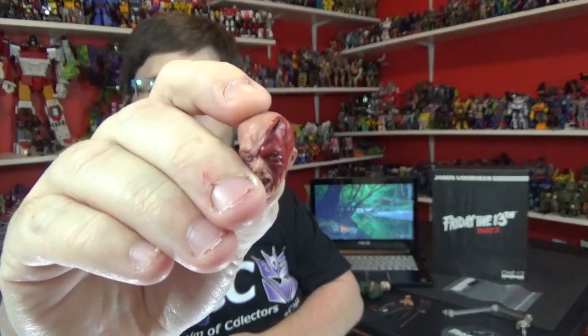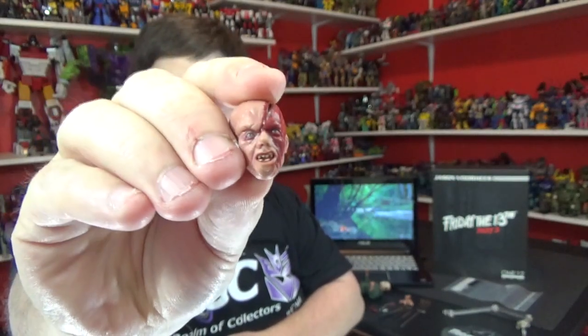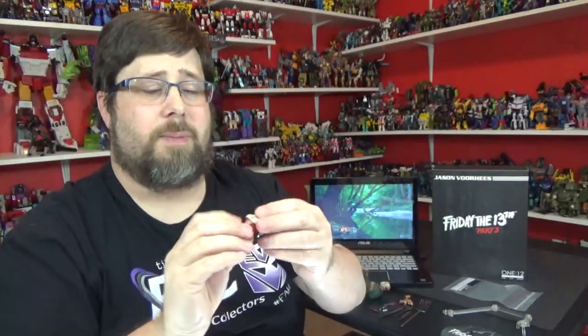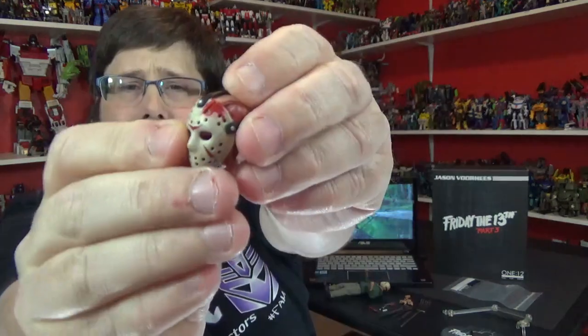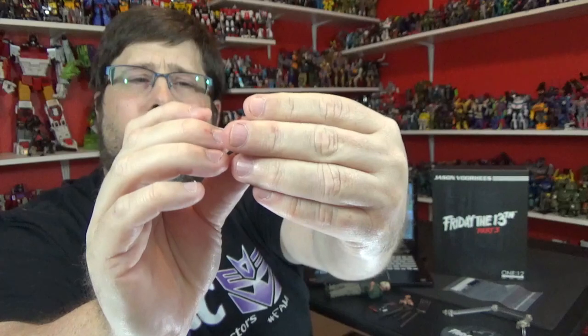He comes with one other head sculpt and it is very nice — it's got blood, got where he got cut with the machete. Very nice details right there, he's got the smile and everything. Nice cut in there, I like that. And his mask — if you put it right over, you can line it up with where he got cut. Same mask basically but it's got blood on there. Pretty cool, I like the mask, very nice.